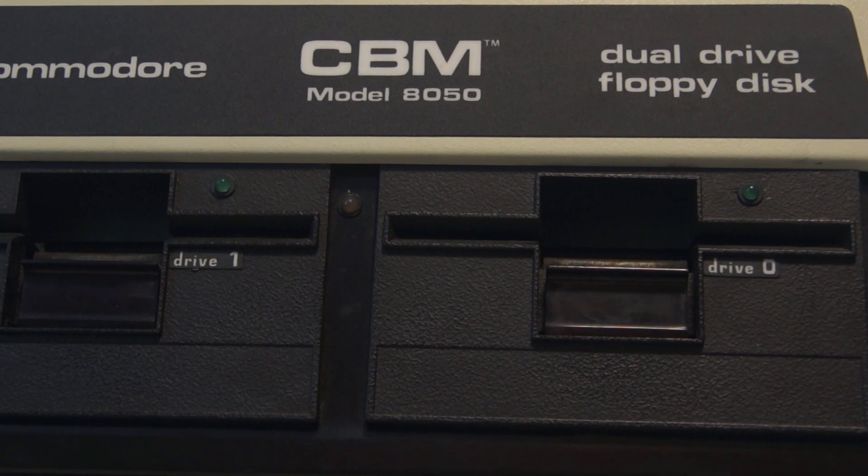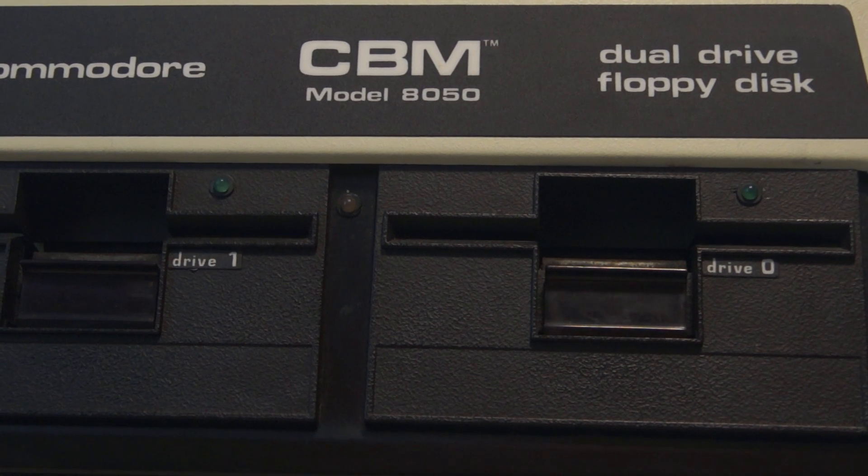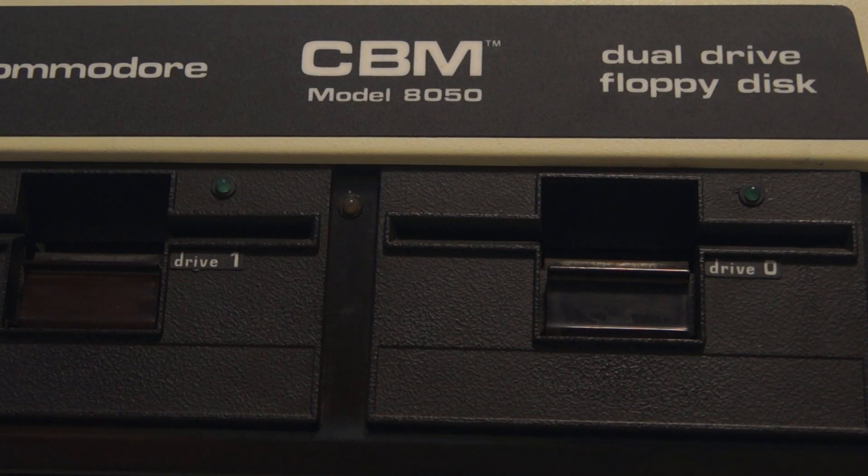Hello and thank you for being here. I suspect you can't see this, but I was just about to show you what to look for when an 8050 is happy. I had turned this on — I was going to format some discs and do some other things — and just as I was getting set up, I heard this funny noise.